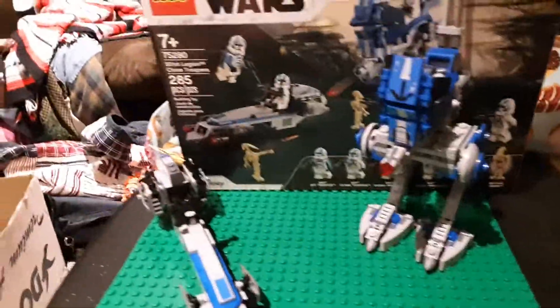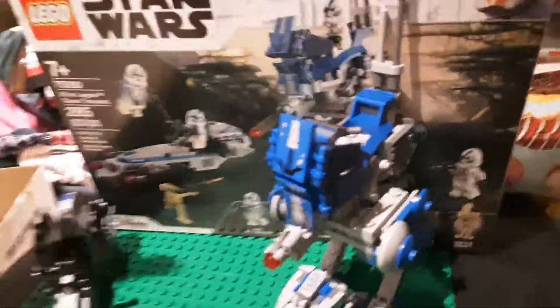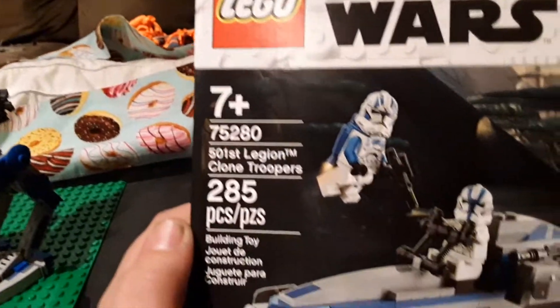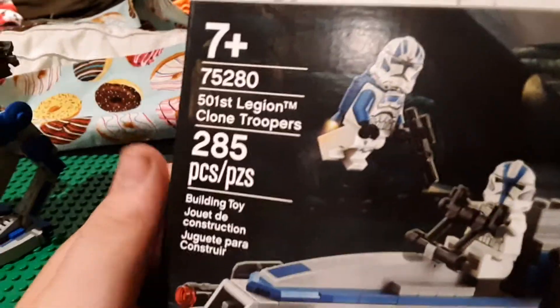Hello and welcome on in to another Jack Rockhold review. Today I'm reviewing the much-anticipated, probably the most popular LEGO set ever - a set that sold out in like one minute on LEGO.com on its release day in Europe. It is set number 75280, for ages 7 and up: 501st Legion Clone Troopers with 285 pieces.